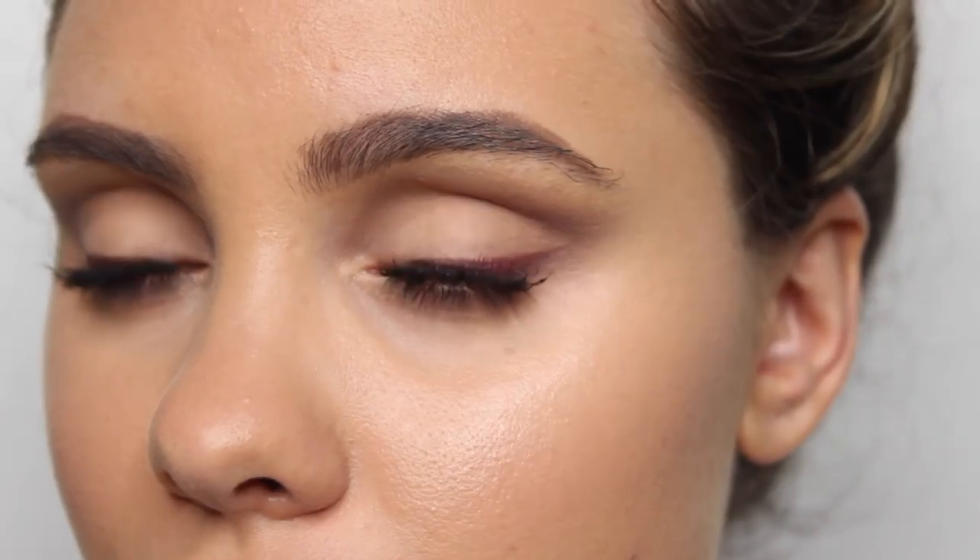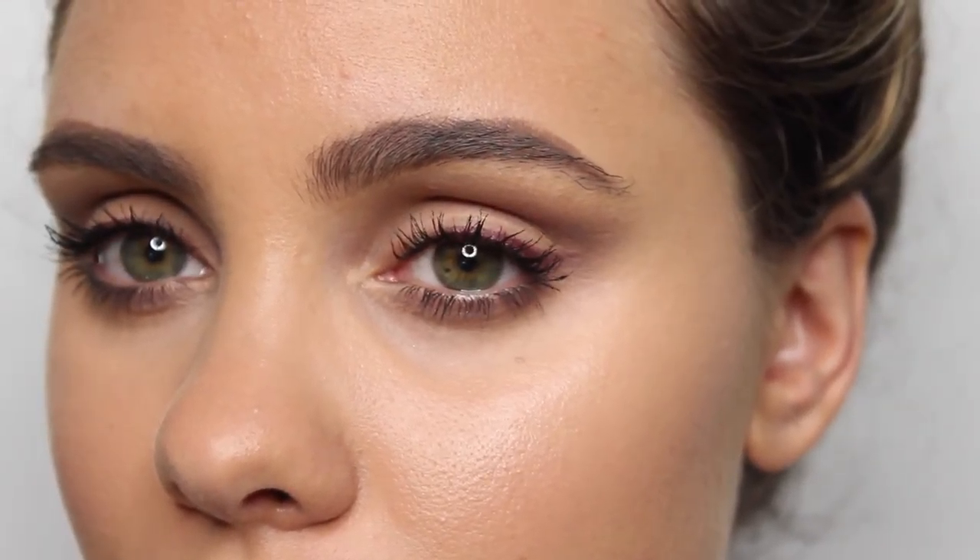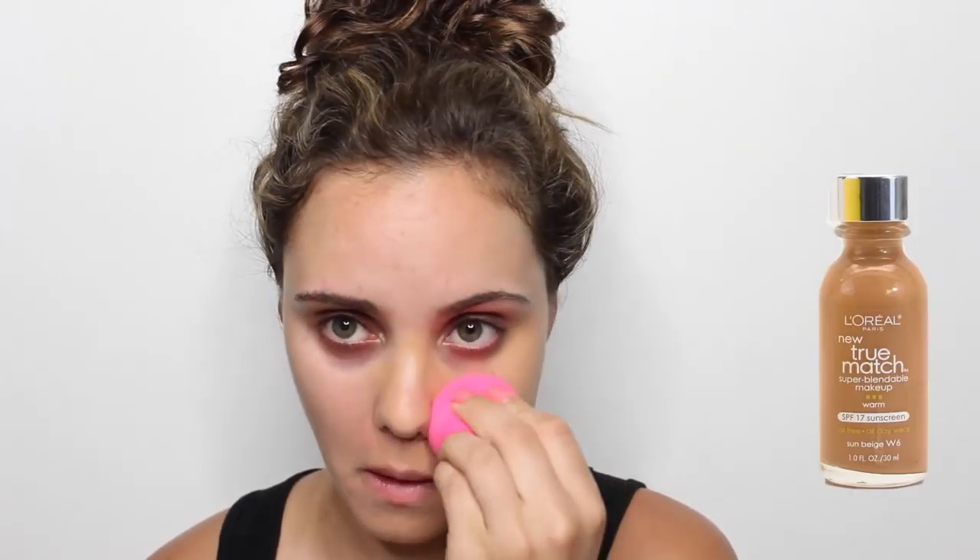Hey guys! Today's tutorial is going to be one that is incredibly easy. It is a look that I saw on Cara Delevingne and I just thought it was really simple, but I love the color combination, so that is what I am recreating today.